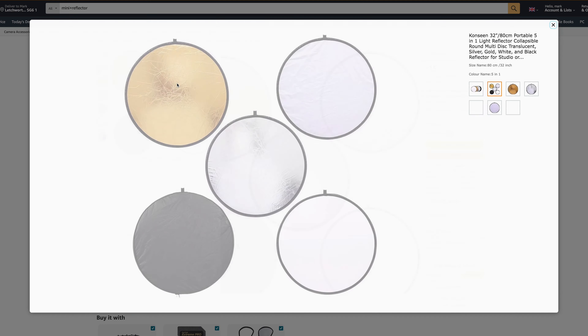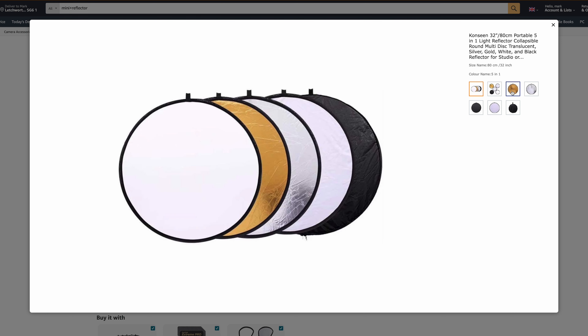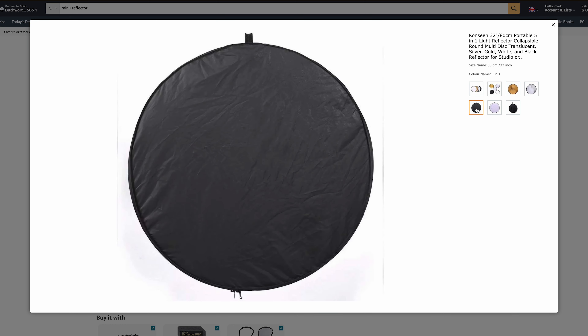There's going to be a time on shoot that you're outside and you either wish you could bounce some light back or diffuse the light coming in, and that mini reflector slash diffusion panel is really going to save the day. So really good thing to have if you haven't got one already.